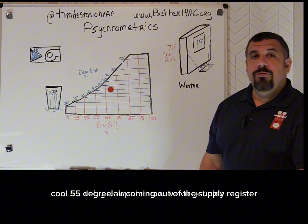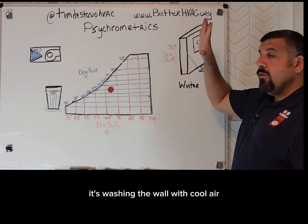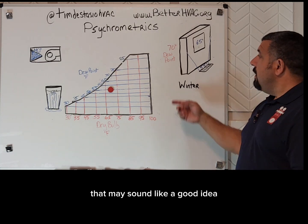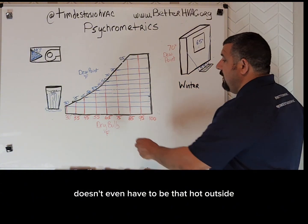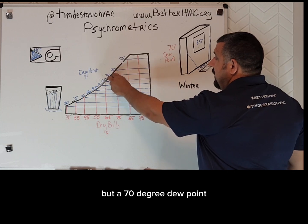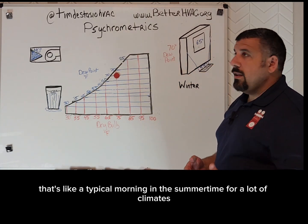We've got nice cool 55-degree air coming out of the supply register, washing the wall with cool air. That may sound like a good idea, but on a humid day — for example, if the outdoor dew point is way up here — it doesn't even have to be that hot outside. It could be around 75 degrees outside but a 70-degree dew point, which is like a typical morning in the summertime for a lot of climates.